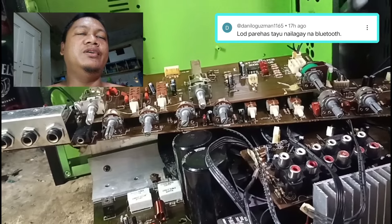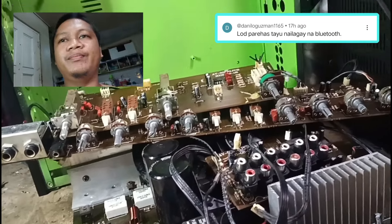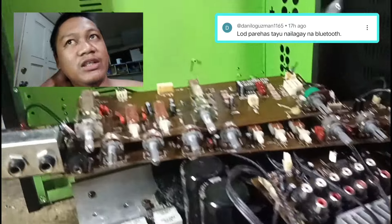Doon nating makikita yung mga board na in-order natin. Ang model pa lang nito, isishare ko lang sa inyo — isang Sakura.